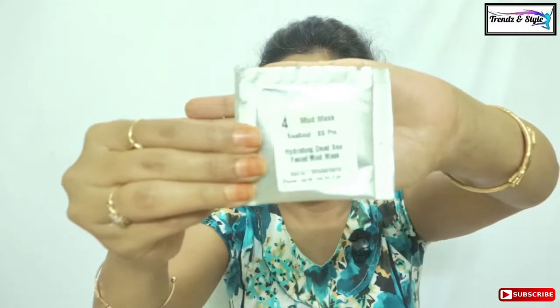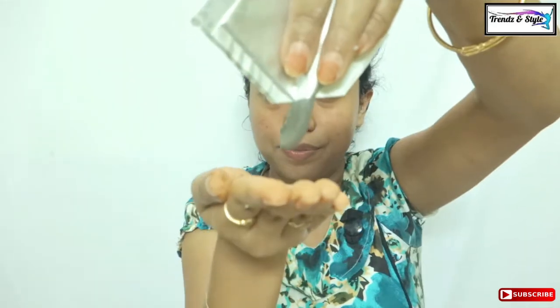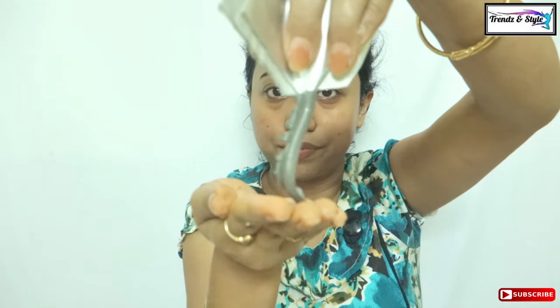Moving on to the next step, that is the mud mask. For this there is a Dead Sea facial mud mask pouch of 5ml. Apply this mud mask throughout your face and neck and leave it for five to seven minutes until it dries down completely, then rinse it off with warm water and tissue.